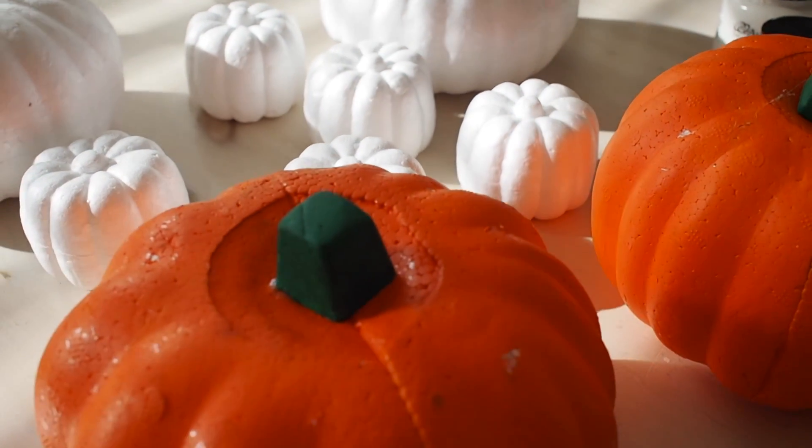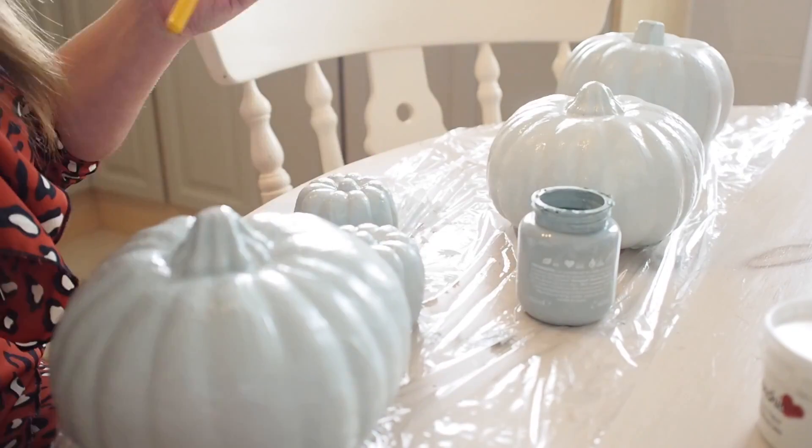You might remember last year's video where I painted some pumpkins, but I wanted to paint some more this year and paint them more in my colour palette for my house. This is so quick, so simple, so easy to do. If you guys are on midterm next week, maybe some of your kids are going to be on midterm — perfect little crafting to do if the weather is crap, because in Ireland it does be.